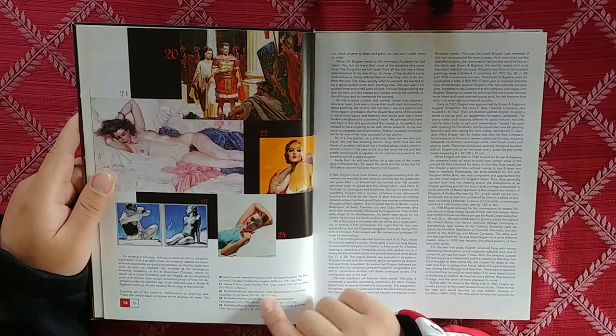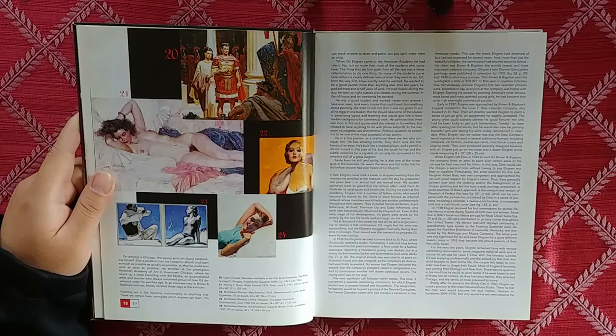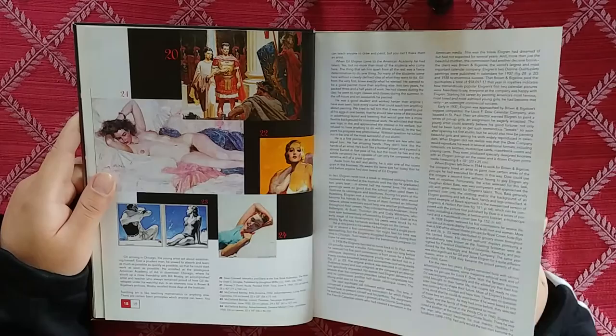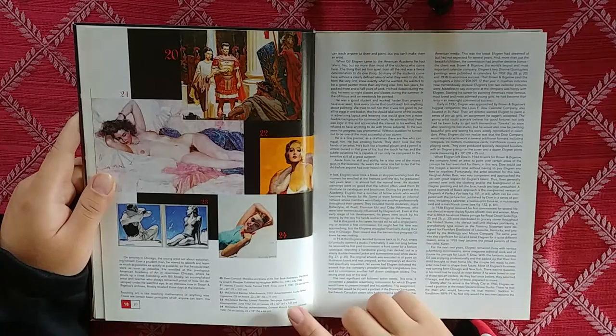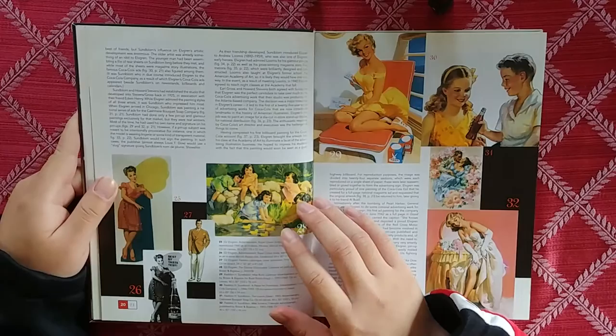I think this is talking about inspirations and other artists of the time. Like Harvey Dunn right here — he was just prominent at the time. I've actually covered a lot of these artists. You got Dean Cornwell, Harvey Dunn. McKellen Barclay — never heard of him before, probably going to look him up later.